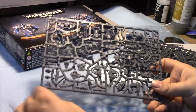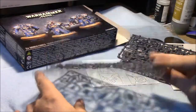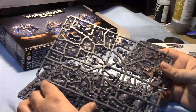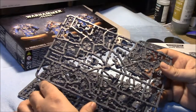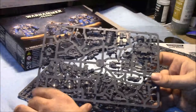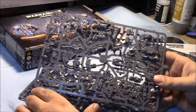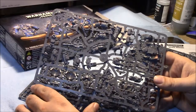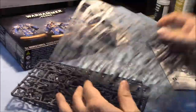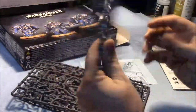So those are the individual sprues. What I'm going to do is read through the instructions to find a good way to magnetize all the weapons on the arms. Then I'm going to do a video on how to paint these guys up, especially the airbrushing — the best way to have them apart to do the various airbrushing techniques on certain parts of the body before putting them together, and then getting the rest of the coats on.